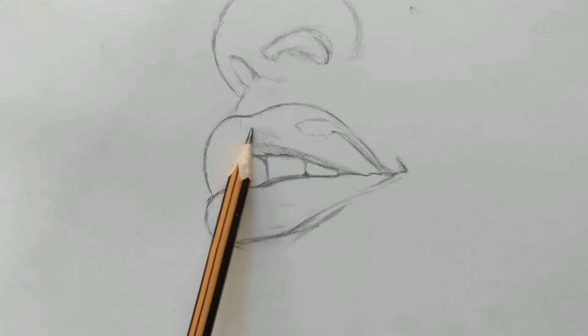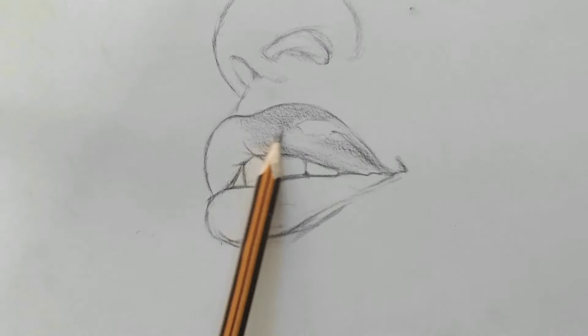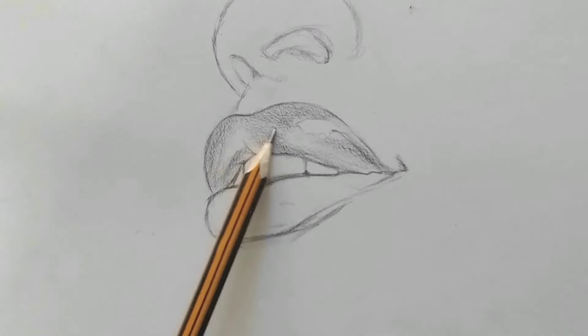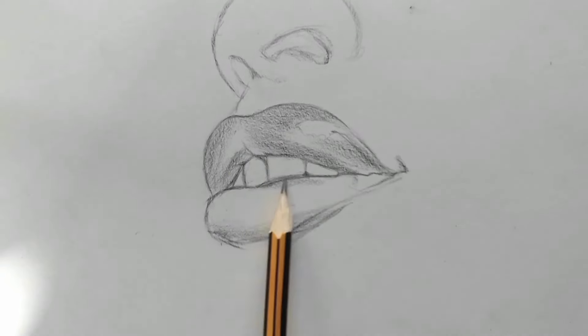Now, using an HB pencil, shade the lips to bring out the form. All the materials I used for this drawing are in the description.